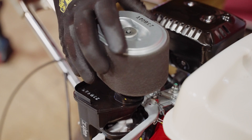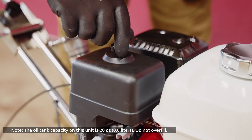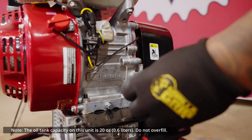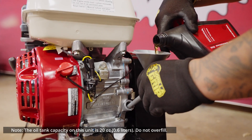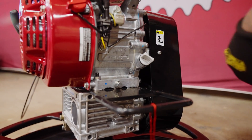Finally, replace the air filter and cover. To begin fueling, remove the oil filler cap to check the dipstick. If this is your first time using the trowel, fill the oil tank to the upper limit with SAE 10W-30 four-stroke motor oil. Then reinstall the oil filler cap securely.